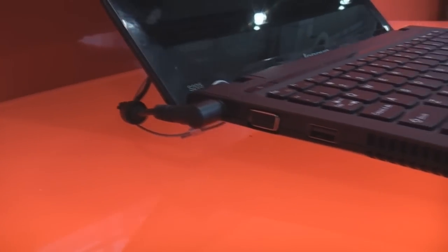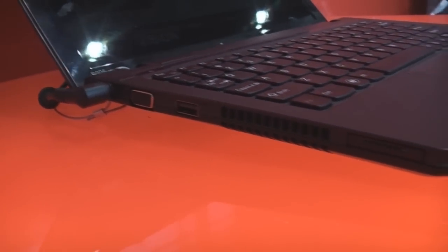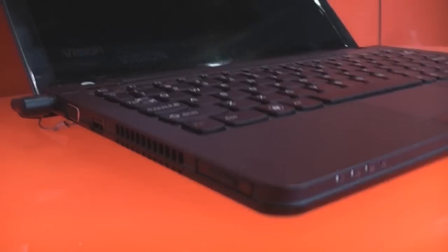The display is glossy as you can tell, there's a webcam up there, and on the left there's the power plug, VGA out, another USB port, fan vents, and the SD card reader in the front.